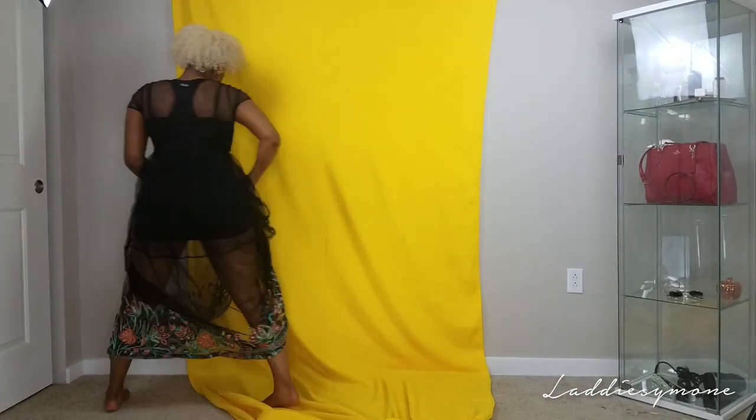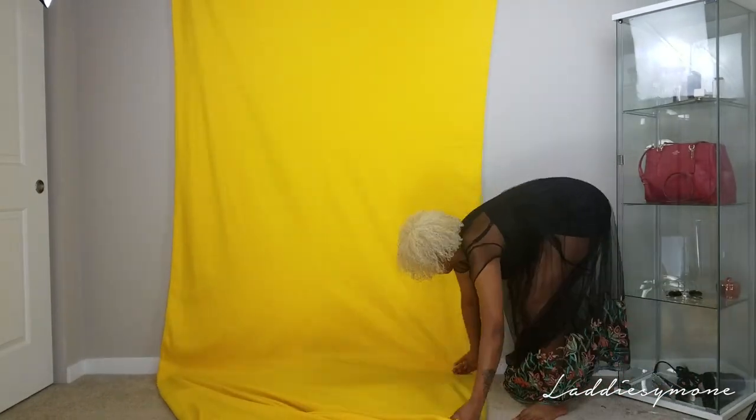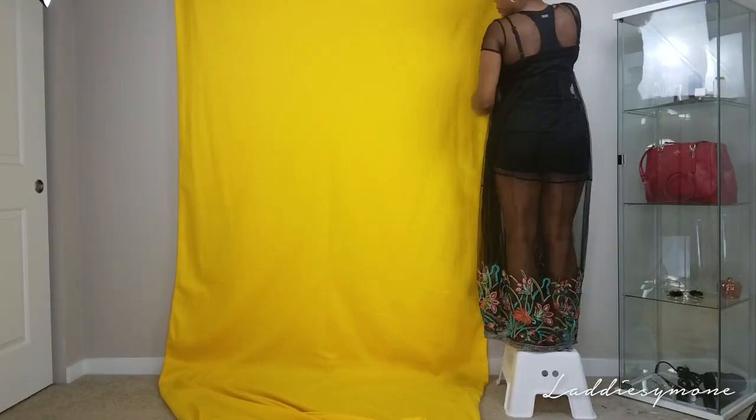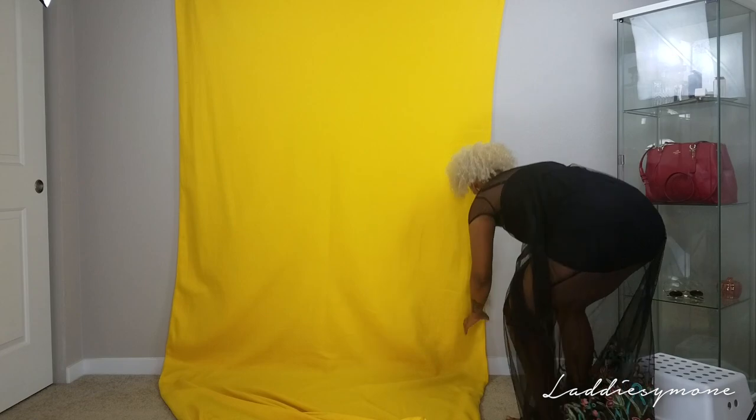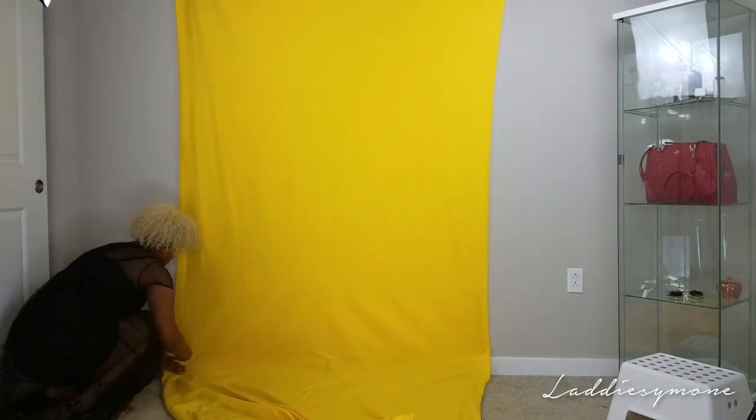First things first, your setup. As you guys can see, I'm pinning the fabric vertical and I made sure you guys saw how my room was set up. I'm using push pins, but I would recommend you using command strip hooks because you don't want tiny holes in your walls, especially if you're living in an apartment.